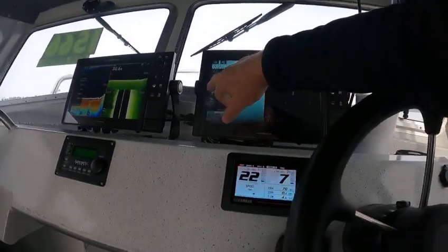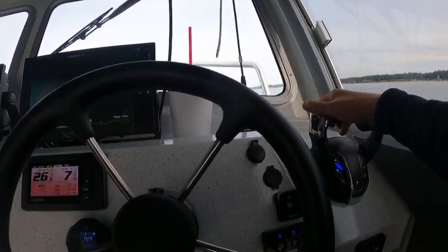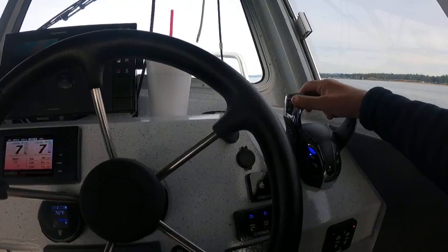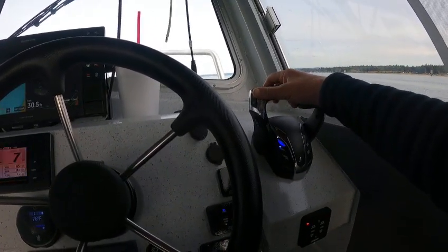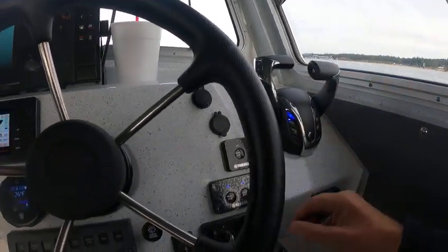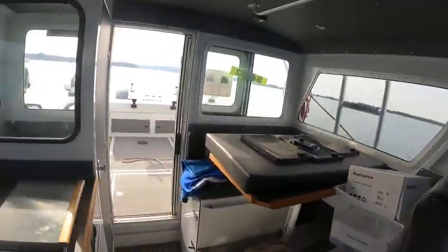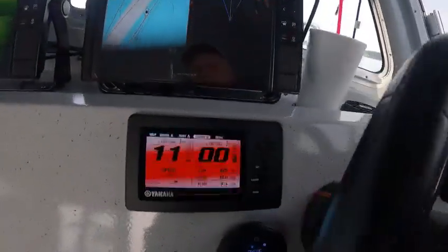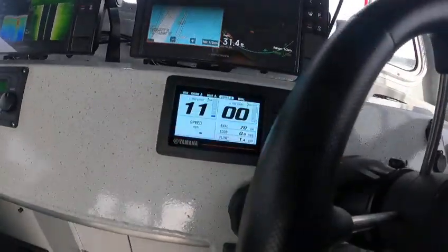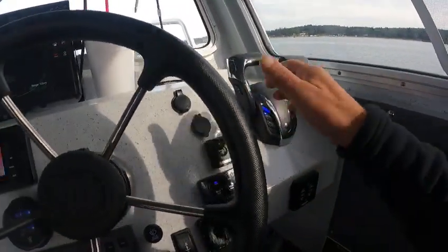I've got everything set pretty good. I'll put these numbers there — I don't really need those. I'm going to leave this one in gear. I'm going to shut that motor off — looking over here, that one's shut off — I'm going to trim it up. You can see it trim up, it will go yellow. Okay, now we're running on one motor. Make sure the other one is trimmed down.